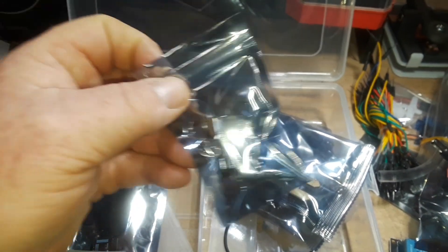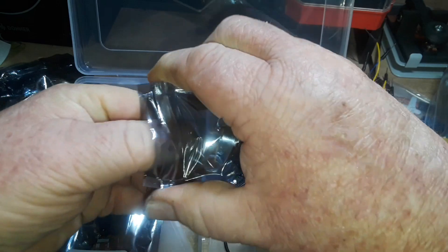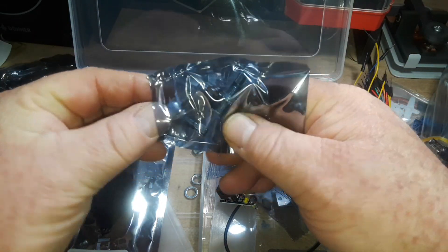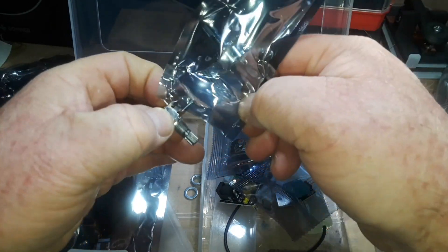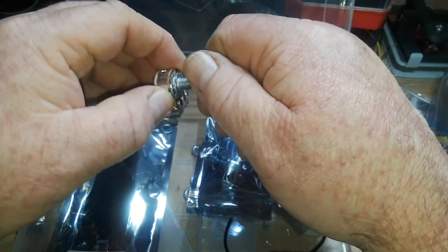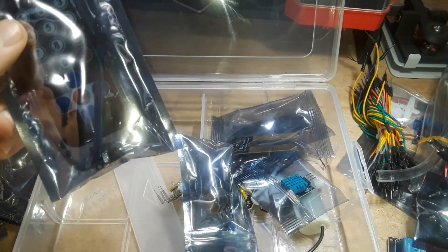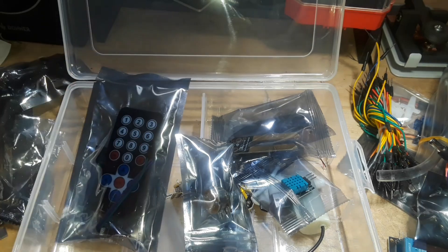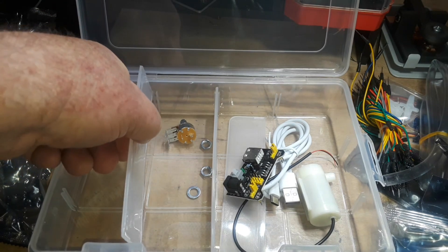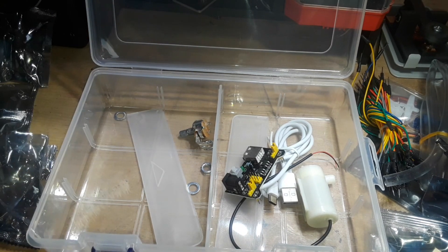A couple of really nice potentiometers - wow, look at that. This is definitely something you don't see in a base level Arduino kit - look at those. They are 10k - B10K. And finally we have an IR remote and an IR receiver - how cool is that! And to top it all off, it all comes in this really nice reusable box that even comes with nice little separators. Very, very cool.